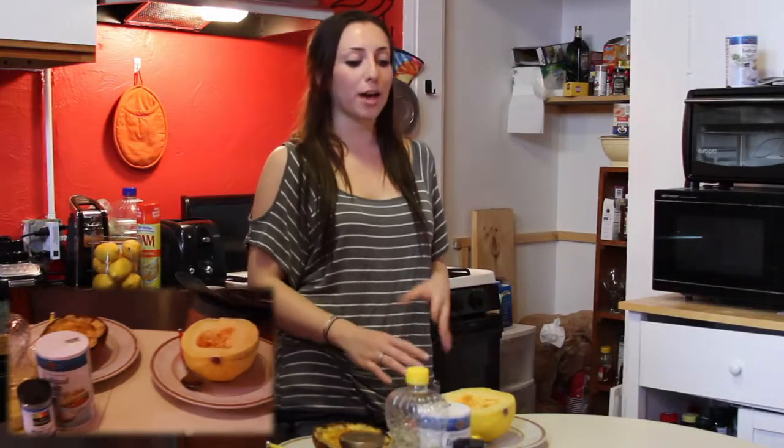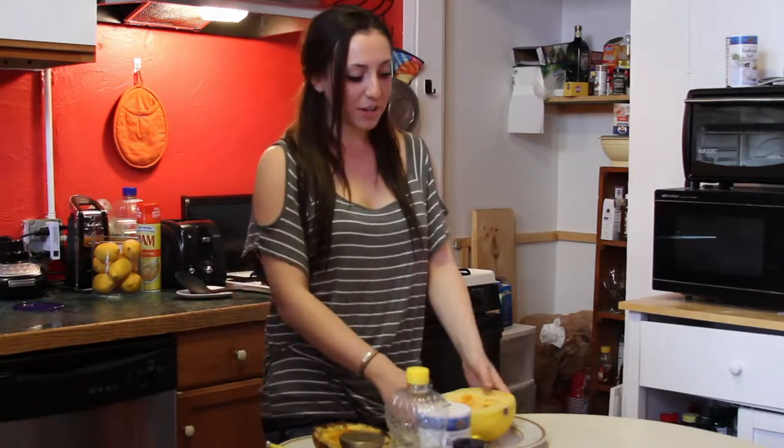Have you ever craved pasta but didn't want to splurge on the calories? Well, I have a trick for you. It's called spaghetti squash. I'm first going to show you how to prepare it for the oven, and then I'll tell you why it's spaghetti-like.